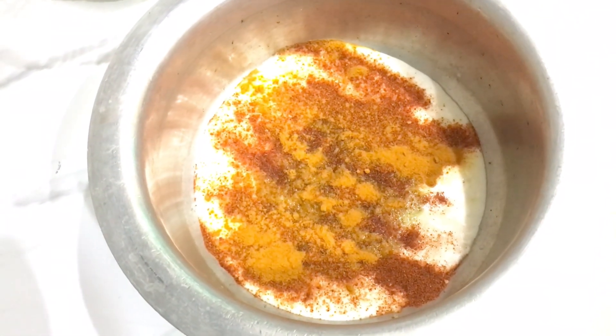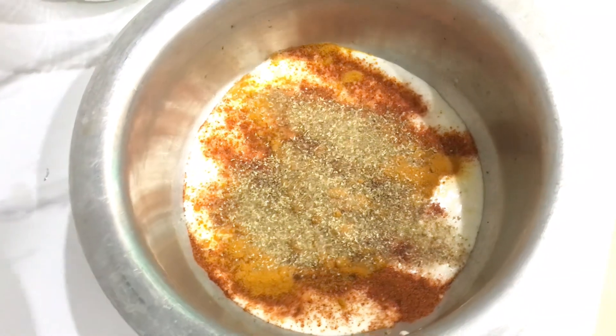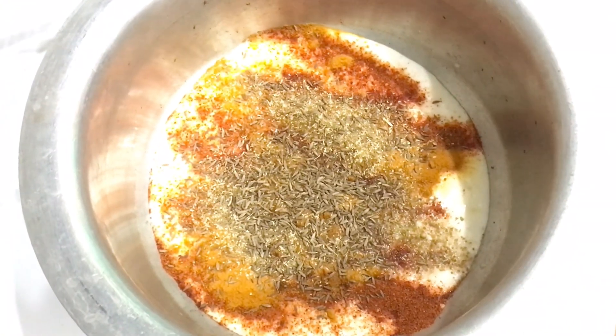Next we will add 1 teaspoon of cumin (zira). We will also add 1 teaspoon of the same spice mix. All spices are being added 1 teaspoon each.